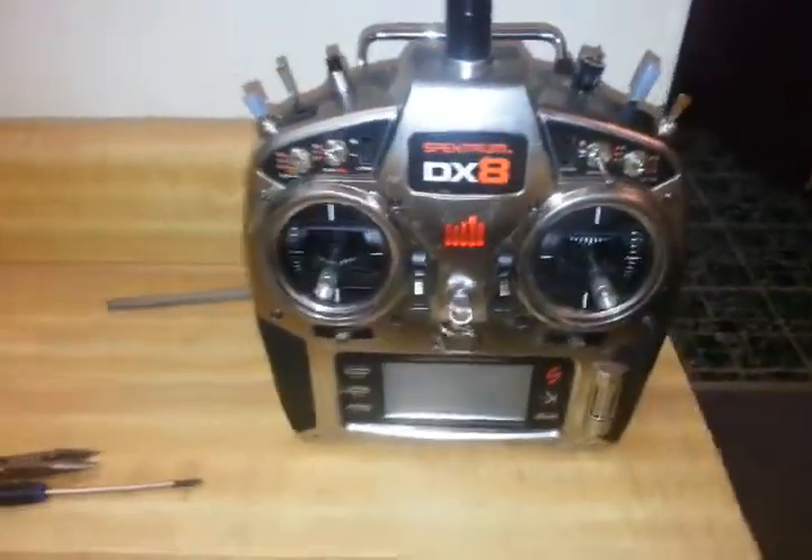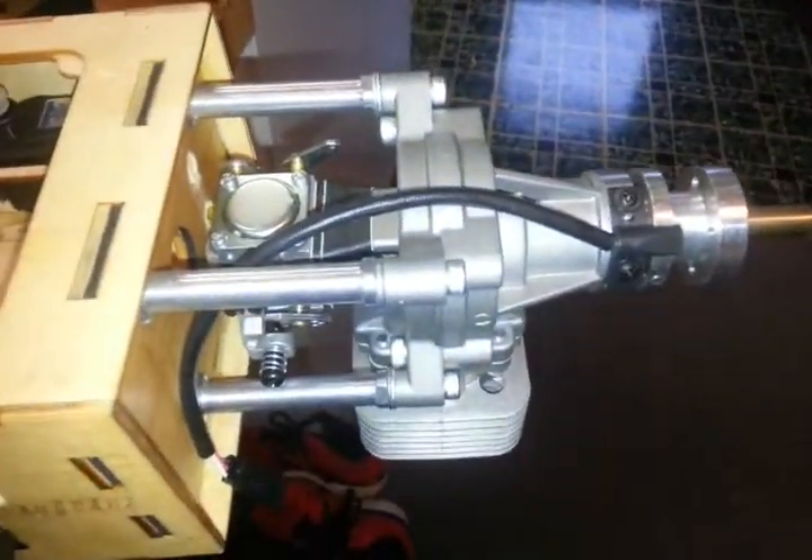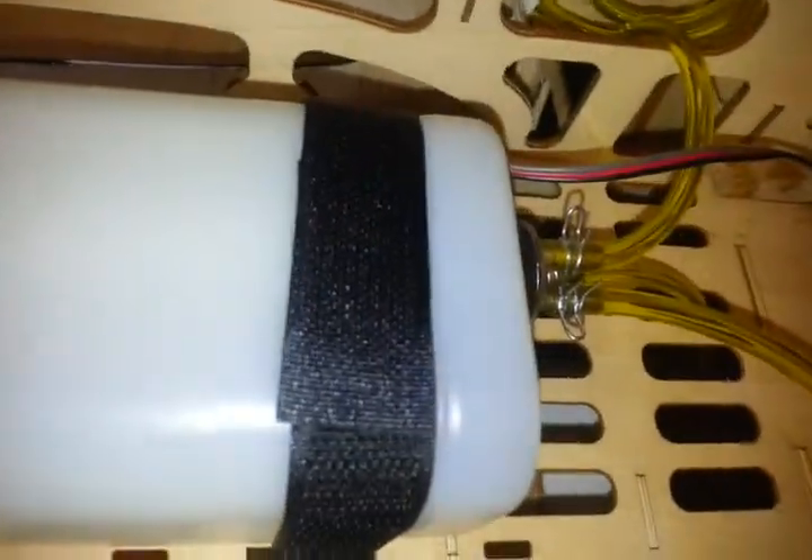Welcome back everybody. This is Paul here with the Red Wing MSXR 30cc build, part 7A. If you remember in the last part of the video, we installed the standoffs and the motor, and we drilled holes for the throttle, the choke, the fuel, and we installed the fuel line and the fuel tanks.